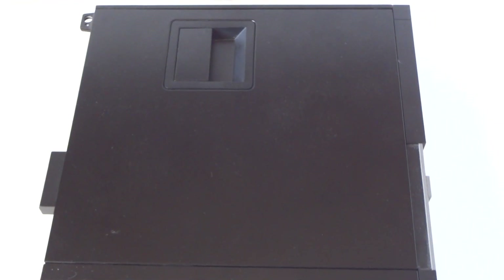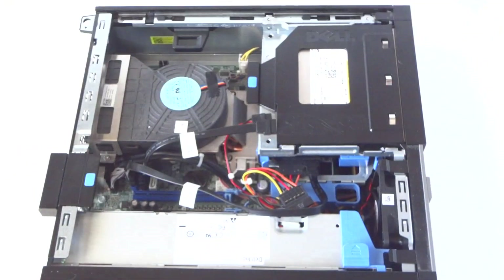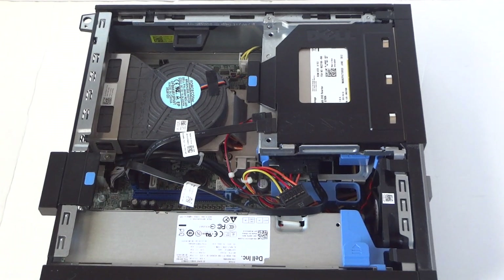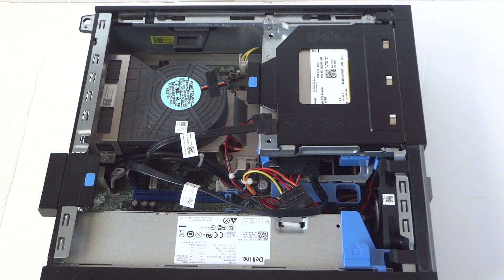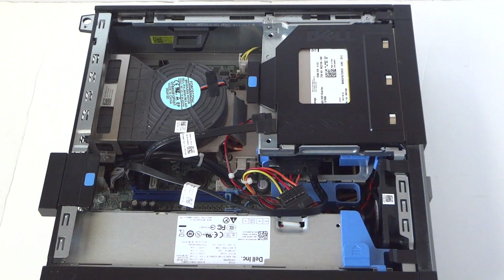What's going on guys, this is MXKD. I have another Dell Optiplex 790 small form factor and I'm upgrading the hard drive, memory, video card, and optical drive. You can remove the side cover panel. If you want to watch the Dell Optiplex mini tower — the bigger version — you can search my channel; I did a separate video for that. This video is for the small form factor.